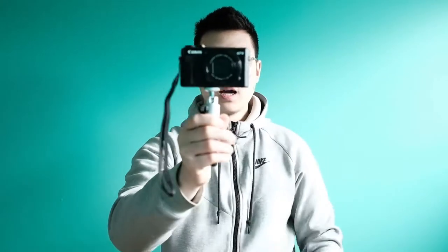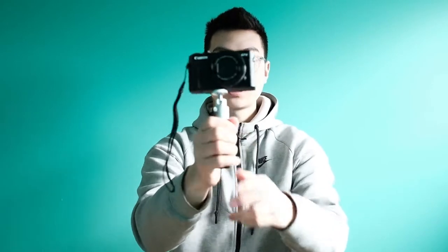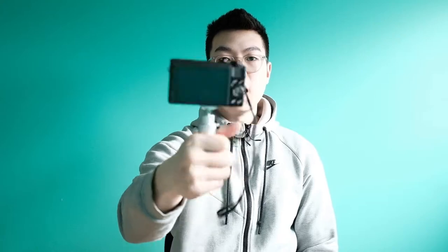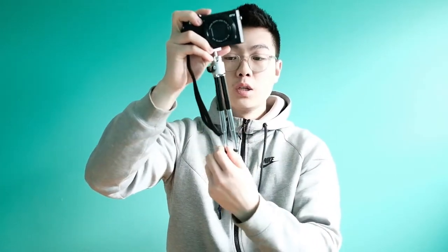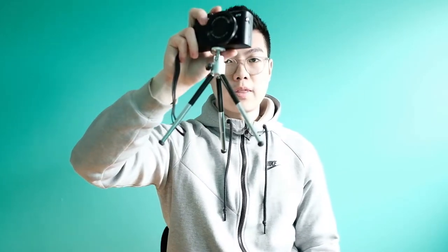This screws right into the bottom of the camera and it's really easy to hold — I don't have to hold it up here so that I'm twisting my wrist all the time, which is kind of uncomfortable. I just have to hold it at the bottom and you can move the camera really easily and you don't have to worry about accidentally dropping it. And with the legs extended, it's really useful for getting a quick time lapse somewhere.